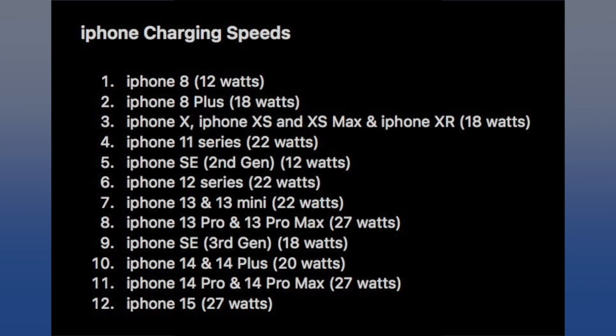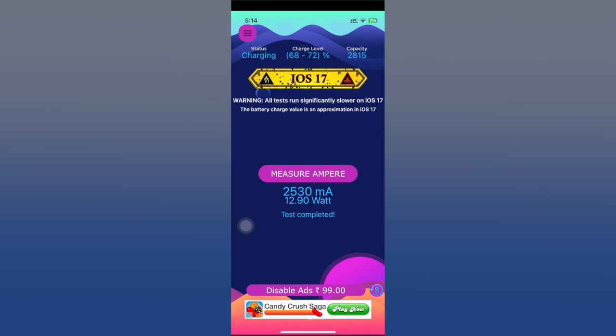Considering my iPhone was at around 70 percent when I ran the test, that's why I got 12 watts. If I ran it again past 70 percent it would be even lower than that. So please keep that in mind.